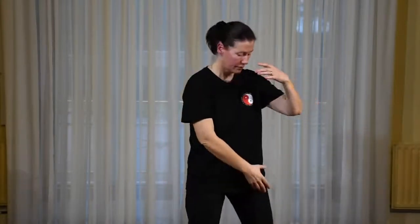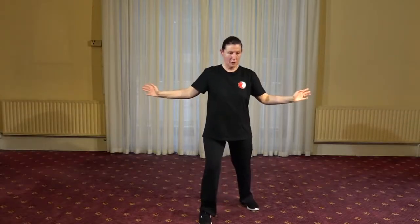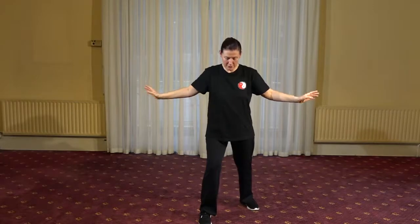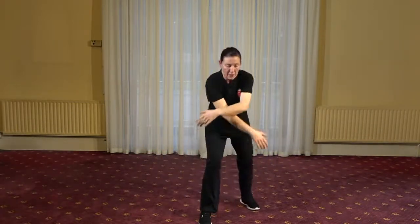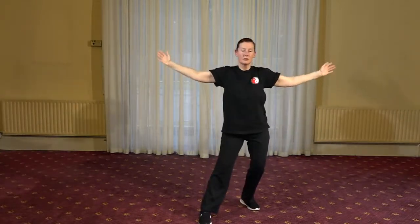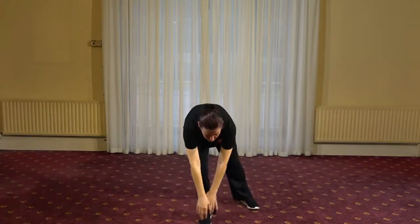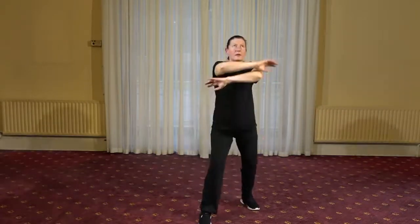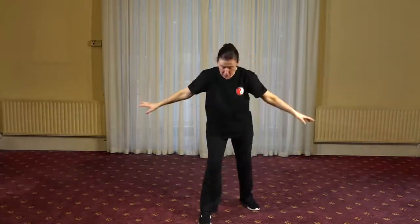Finish on the right. Just turning that right foot out slightly, opening the palms as we step forward. From here, little forward movement into the front foot, and then we fold forward, cross the arms, and sink into the back foot as we open the arms down the sides. Shift the weight forward, crossing and opening. This is a movement called touch the sea and look at the sky.